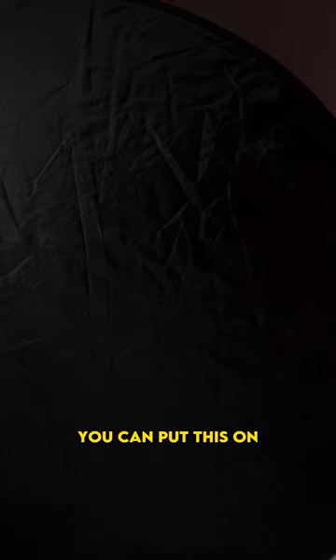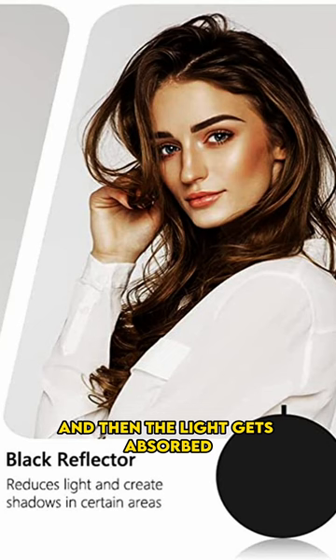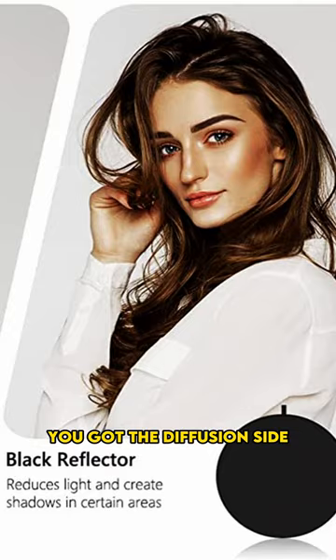If you need a negative fill, you can put this on and then the light gets absorbed — it doesn't bounce anywhere. And after that, you got the diffusion side.